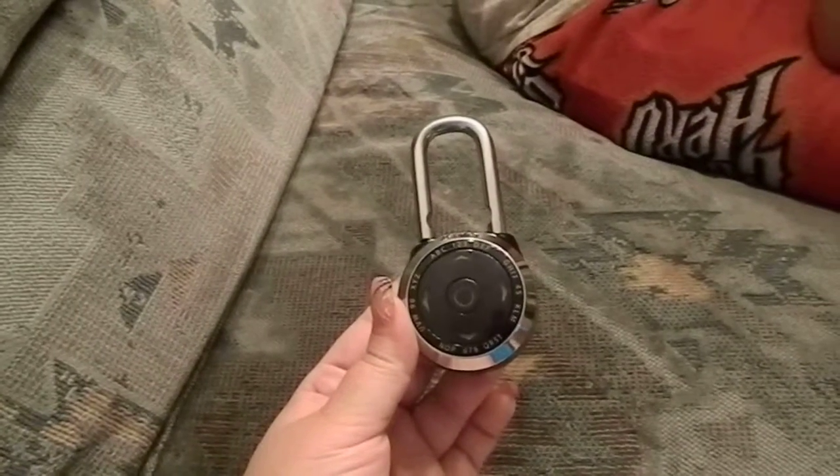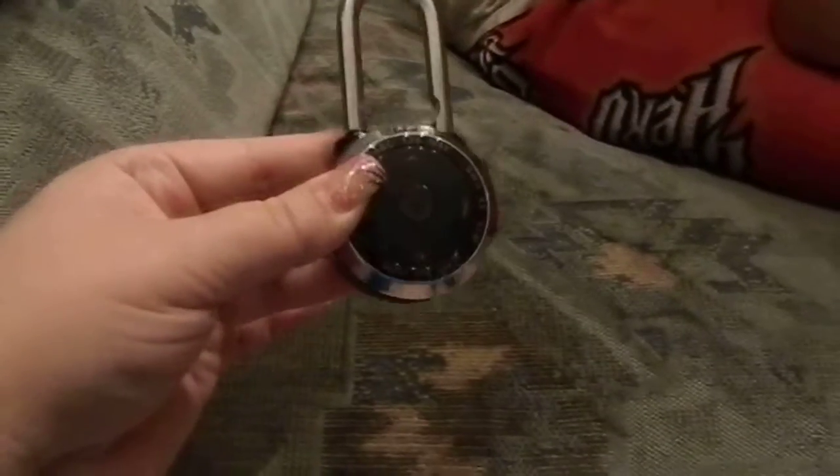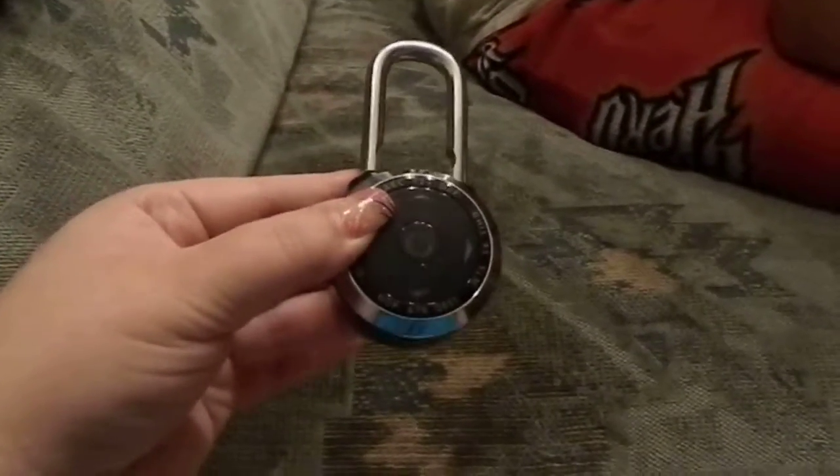Sarah Lee's Deals and Giveaways. Master Lock. This is for indoor use only and it's the coolest thing I have seen.